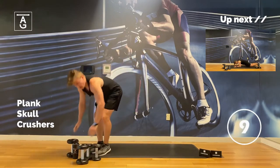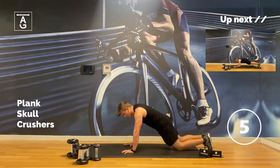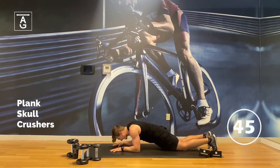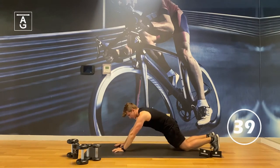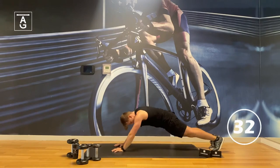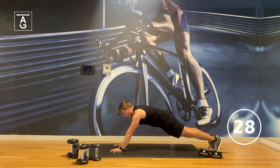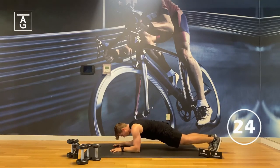We've got abs and arms with the plank skull crusher. Start out on your knees first — that's level one. If that's too easy, take the knees off the ground — that's level two. Kick the wedgie out of the way. Drive it up, back up.